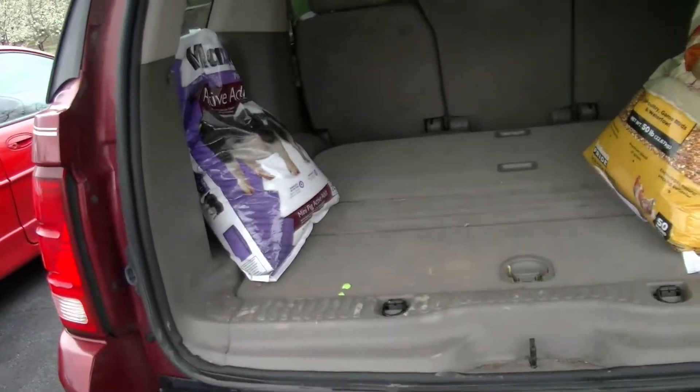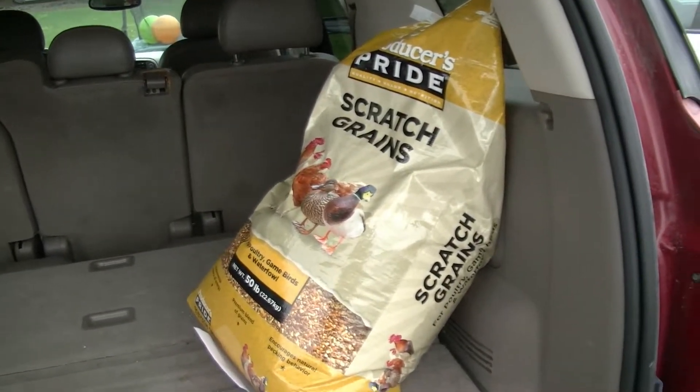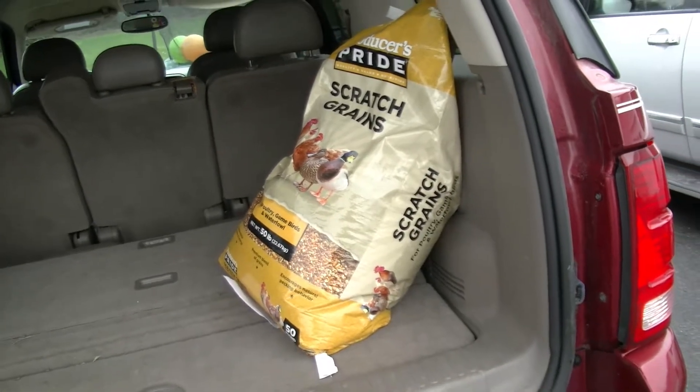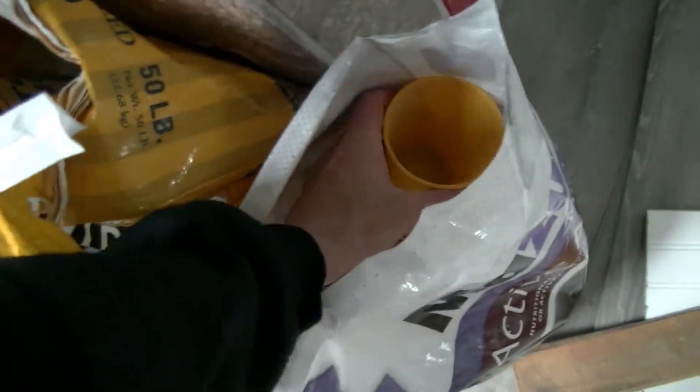What's up guys, back here at ET Outdoors. I'm Kai Burkett. I just got back from Tractor Supply — had to pick up some more pig and duck food. I'm gonna get the food inside, then take it out to feed the animals. I now have their food inside, so I'm gonna go ahead and grab it and take it out.